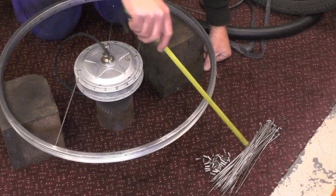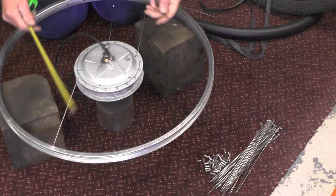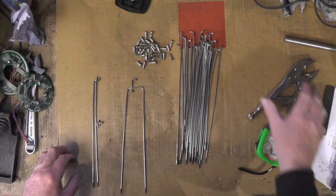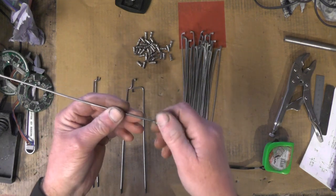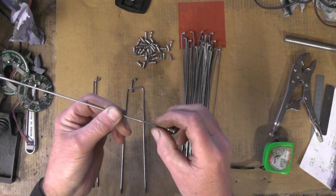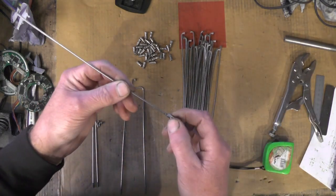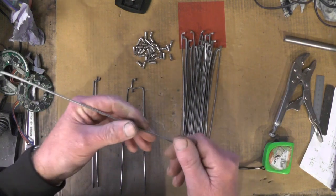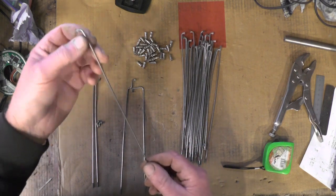I've got all the spokes out now and all the nipples out. I'm going to reuse the nipples and reuse the spokes. I'm just determining how much I've got to cut off these original spokes. Because the threads are rolled on spokes, you don't cut the threads with a die — you can't chop them off and cut a thread on. Not only that, I've not got a proper die to do that.